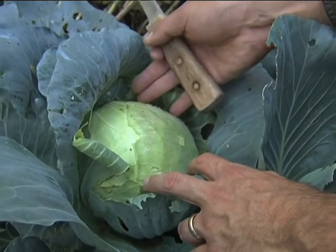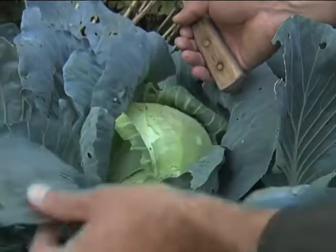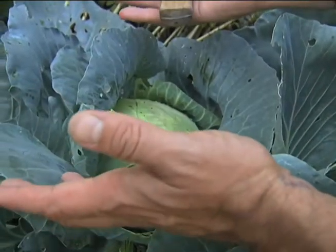Many times people will harvest these, they'll cut it off and they'll think they're done. Then they'll tear out all these leaves and the roots, throw it on the compost pile or maybe work it into the garden and that'll be the end of it.